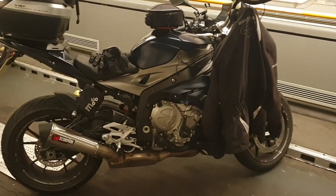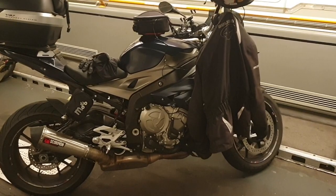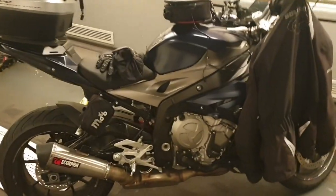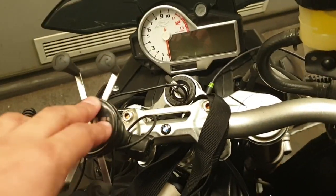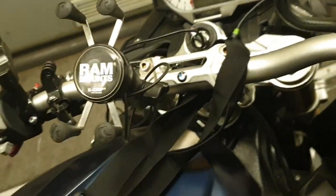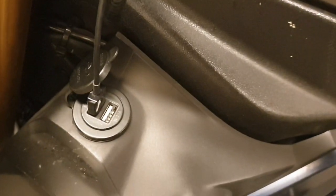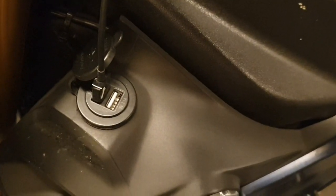I want to talk you through some of the stuff that I've got as a setup on my bike, starting from the front where I mount my phone. These are absolutely brilliant. When I bought the bike it already had the 5-volt charger attached, and that's switched into the mains ignition — so when the ignition comes on, that comes on. It's not a constant feed into the battery, which is really handy because if you forget and leave something plugged in, it doesn't drain your battery.